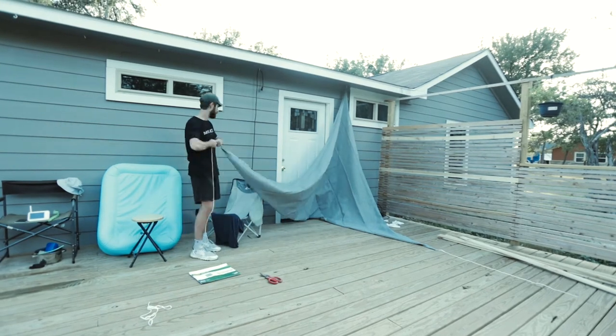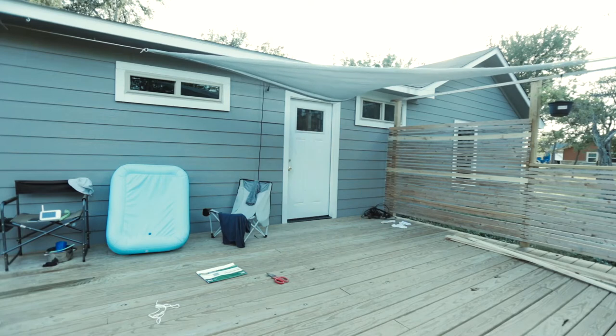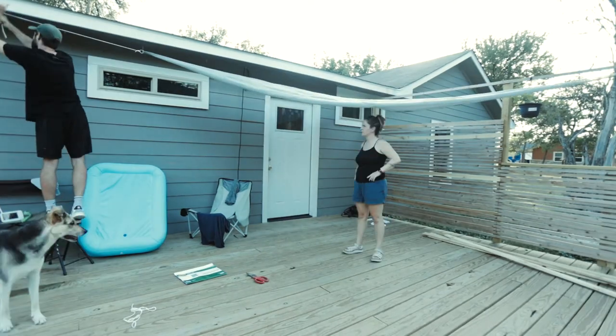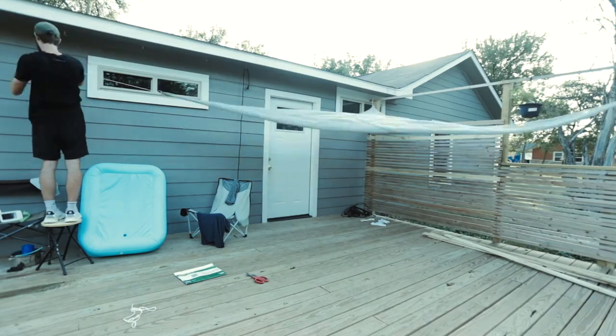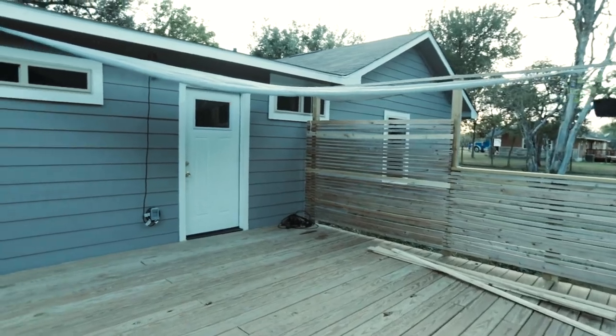Meanwhile, Kristen and I are setting up this rectangular canvas tarp that I picked up from Home Depot. We put it in a triangle because we don't have a post on the other side, and I thought it just looked pretty good. Overall the price is good and it works great — we're happy with it.